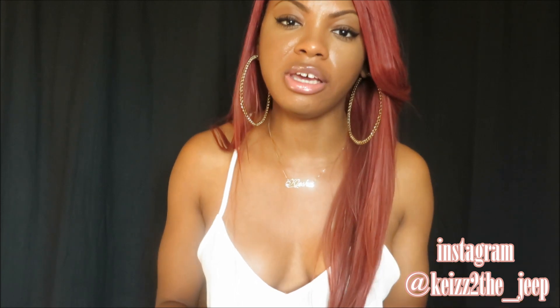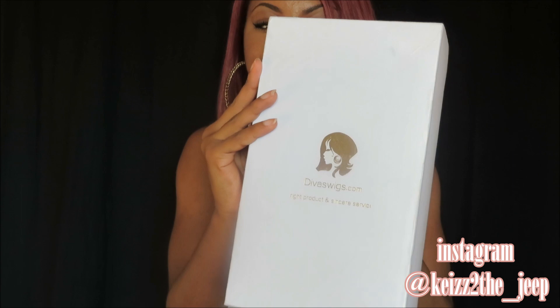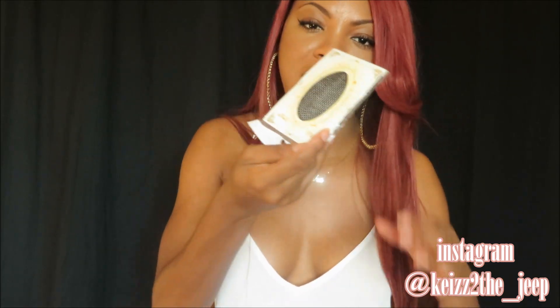So in regards to customer service, customer service is good. Shipping does take a very long time for you to receive your unit — it took about a month for me to receive mine. The units come in this white box which just has the Divas Wigs logo and their contact information and logo.